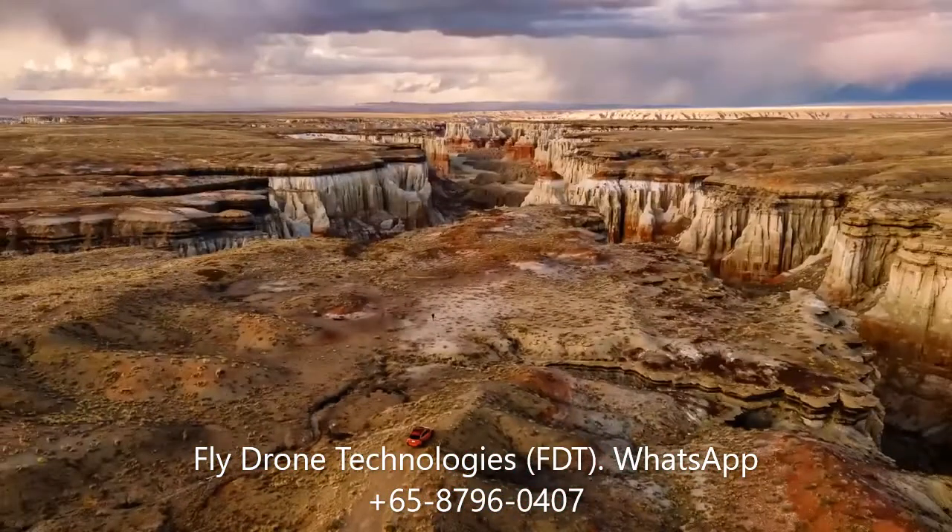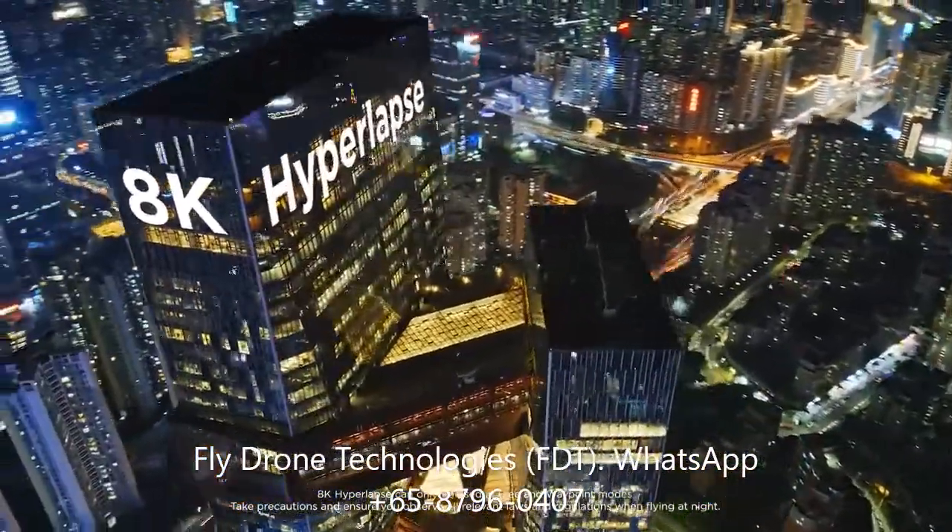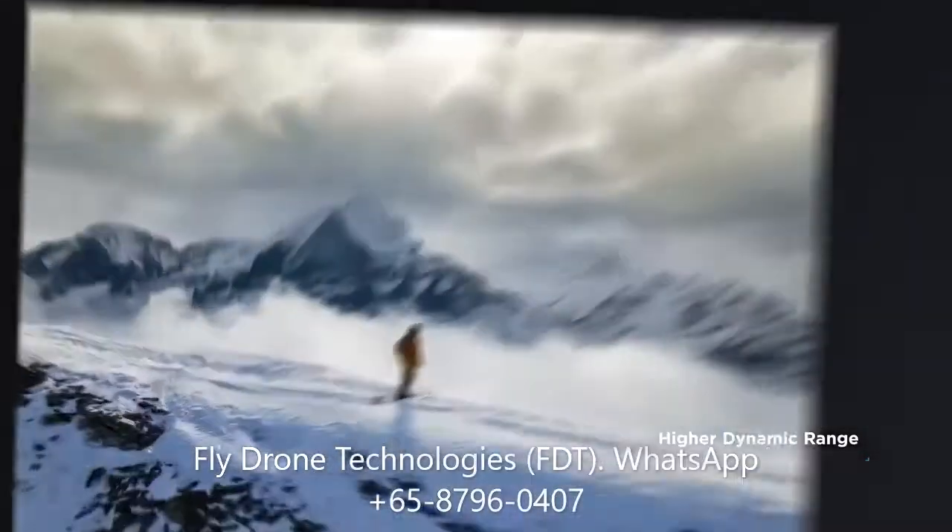Which means you can do this. And then shoot a hyperlapse in 8K. With Smart Photo, every shot is a masterpiece.